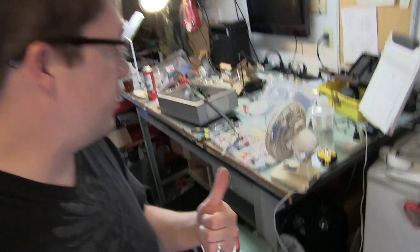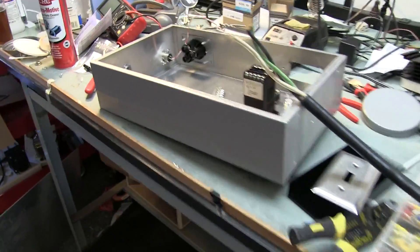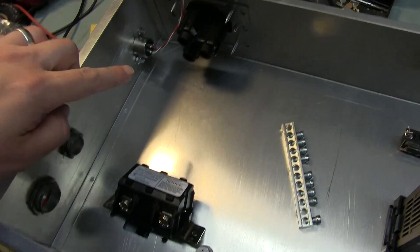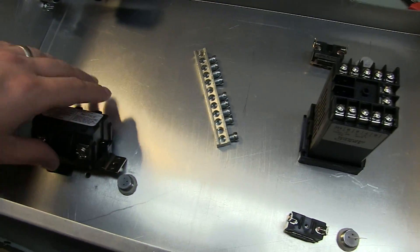Hey YouTube, Joe here. Now it is time to get the controller wired, and that's exactly what we're doing right here on the bench. You can see here is the box, and I went ahead and put a couple things in place. My friend Eric is here with me.